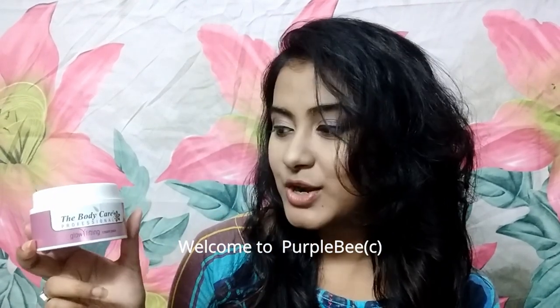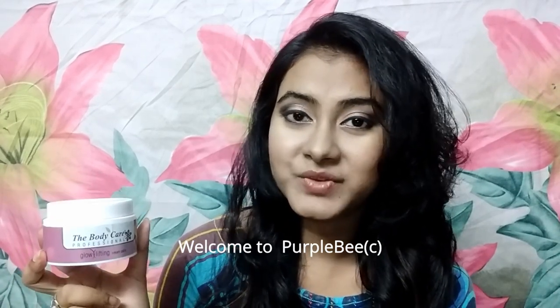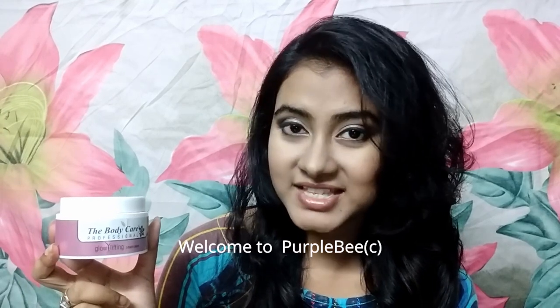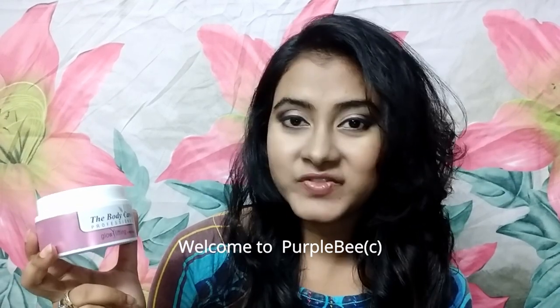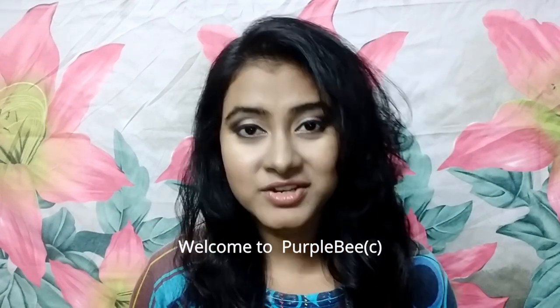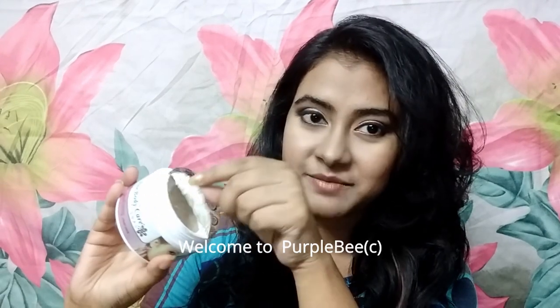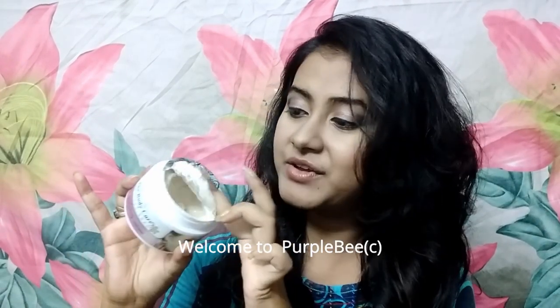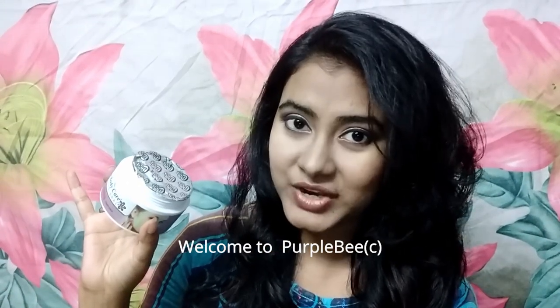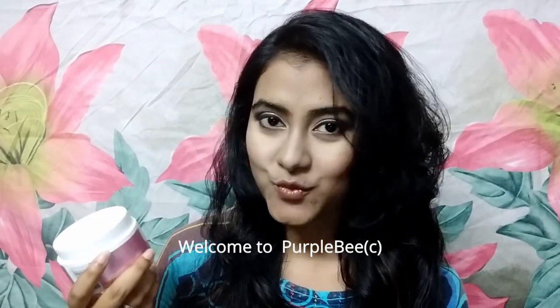The Body Care Professional Glow Lifting Cream Pack is specifically targeting people who have problems with increasing signs of aging and lifting their skin — hence the name 'Glow Lifting Cream Pack.' It is not a face cream; it is actually a face pack. It comes in a packaging something like this, and you have to apply it and wait 5 to 10 minutes for it to dry, then wash it off.